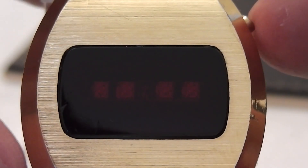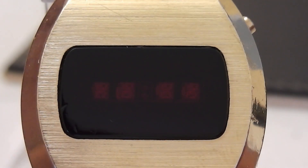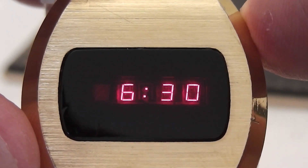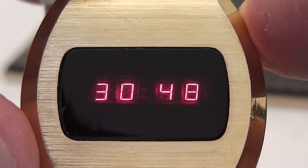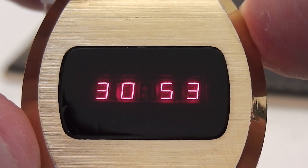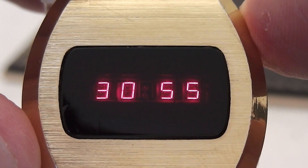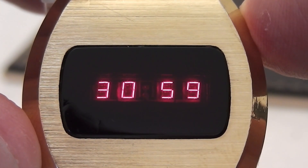Pressing the top button twice then displays the date showing the day and month. With this watch you can also view the seconds by pressing and holding down the button, which then shows the current minutes followed by the seconds. That stays illuminated for as long as you hold the button down.